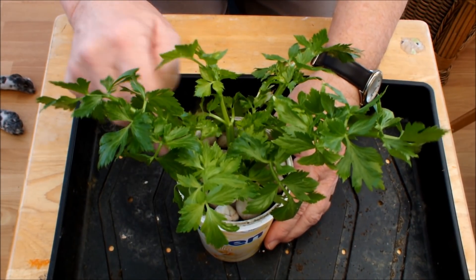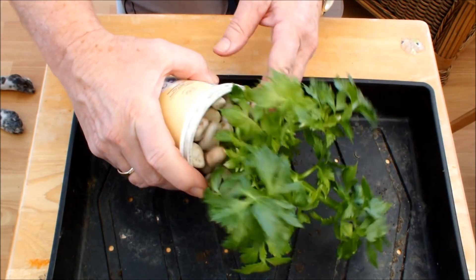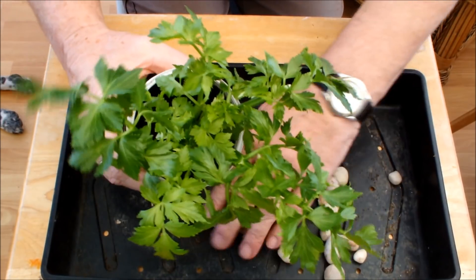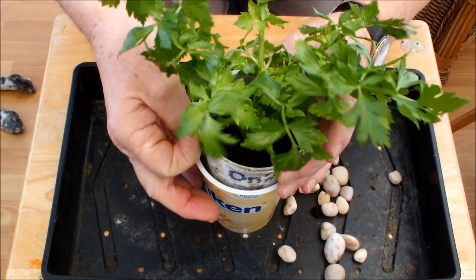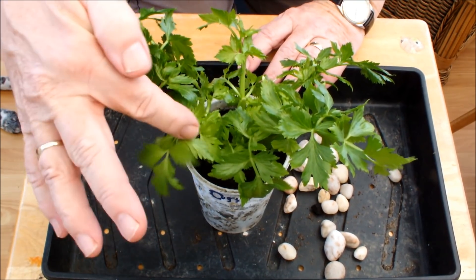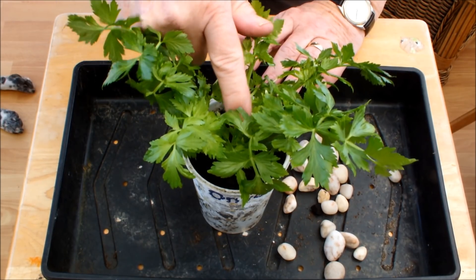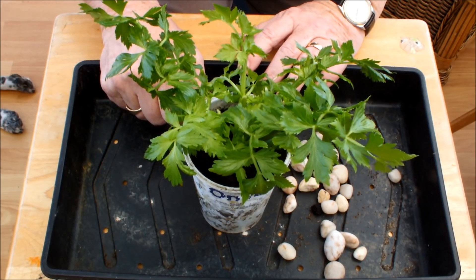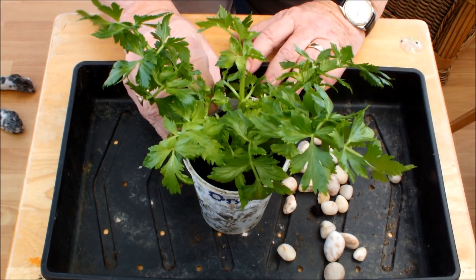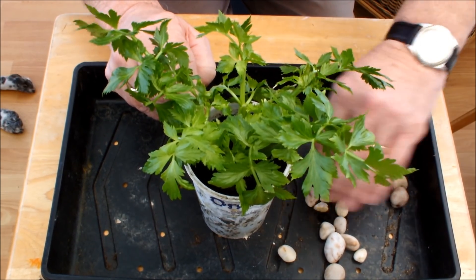What I want to do now is check that this thing has actually thrown some roots down. And because it's in this container, I can do that. So what I'm going to do is just pour those pebbles off to start with. Now we're going to take this out of this pot and check to see if there's any root development. Now clearly we're not going to be eating the roots — it's the celery stalks we want. So this would only be a success if this grew some celery stalks, as far as I'm concerned.